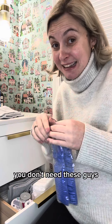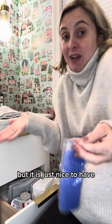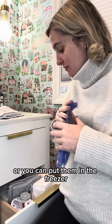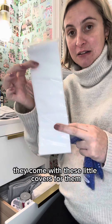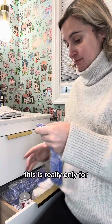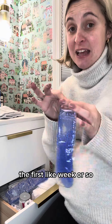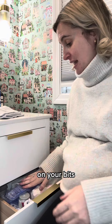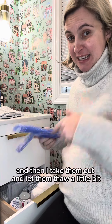These are ice packs — again you don't need these, but it's nice to have. You can put them in the microwave to warm them up, or put them in the freezer. They come with little covers and you just put them in your underwear. This is really only for the first week or so — the ice is really nice on your bits, but you don't want them too cold.